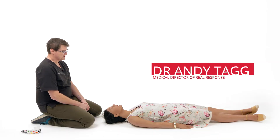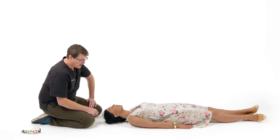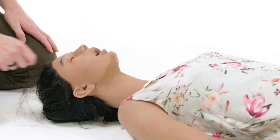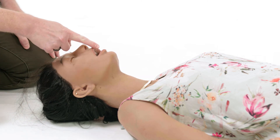If we need to insert a nasopharyngeal airway, we need to size it appropriately. We size it soft to soft or hard to hard. Soft to soft: the earlobe to the angle of the mouth. Or hard to hard: the angle of the jaw to the middle of the incisors.